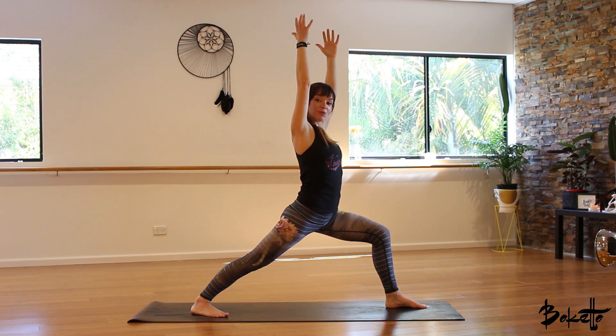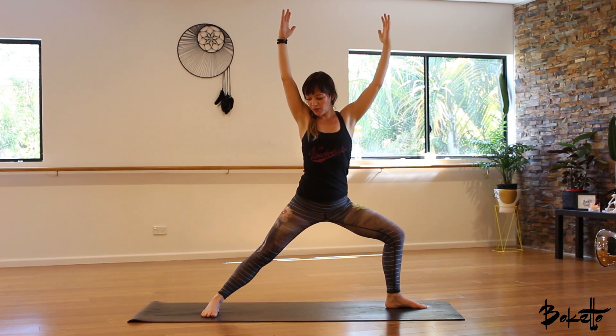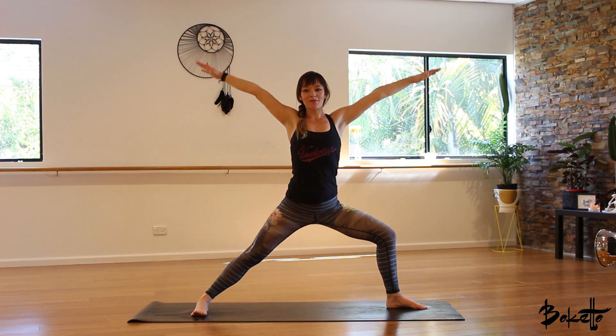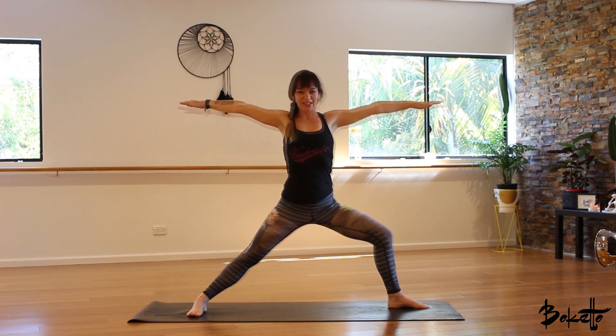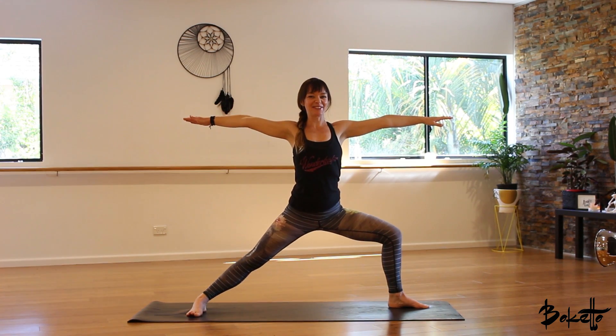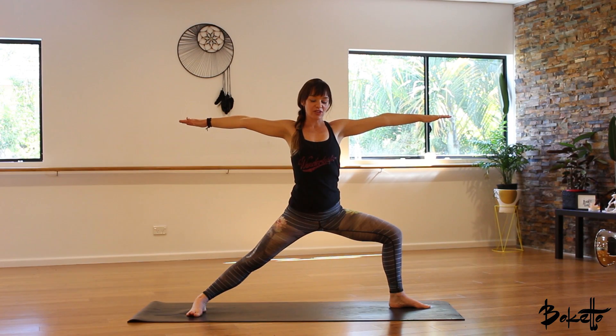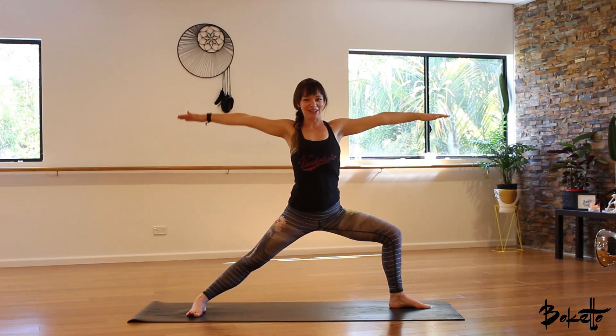From here, we're going to inhale and open out to warrior two. That back foot's coming out to 90 degrees, pointing towards the front of the room, and the arms come out to the sides. Take an inhale here and as we exhale, just sink a little bit lower into that left knee. A really beautiful posture for increasing strength in the legs and really opening up through the hips.